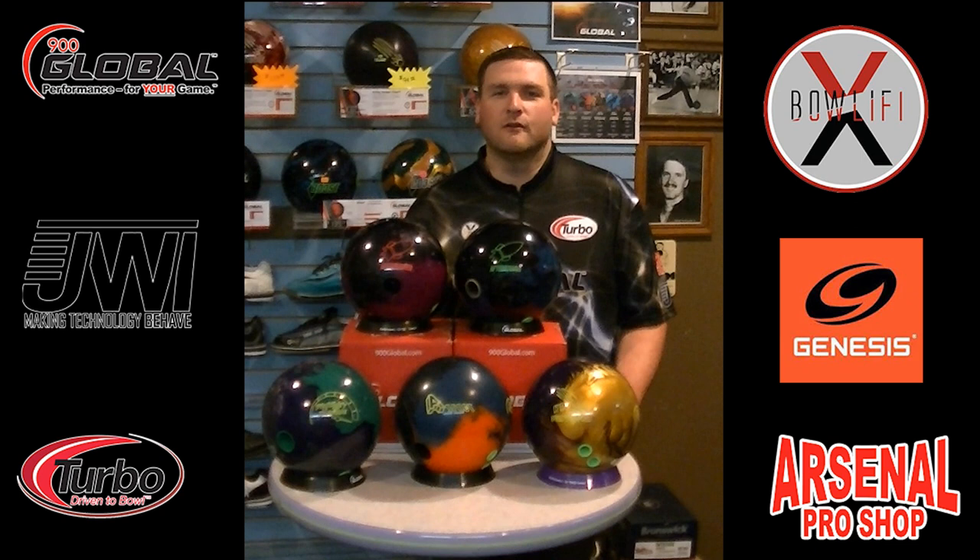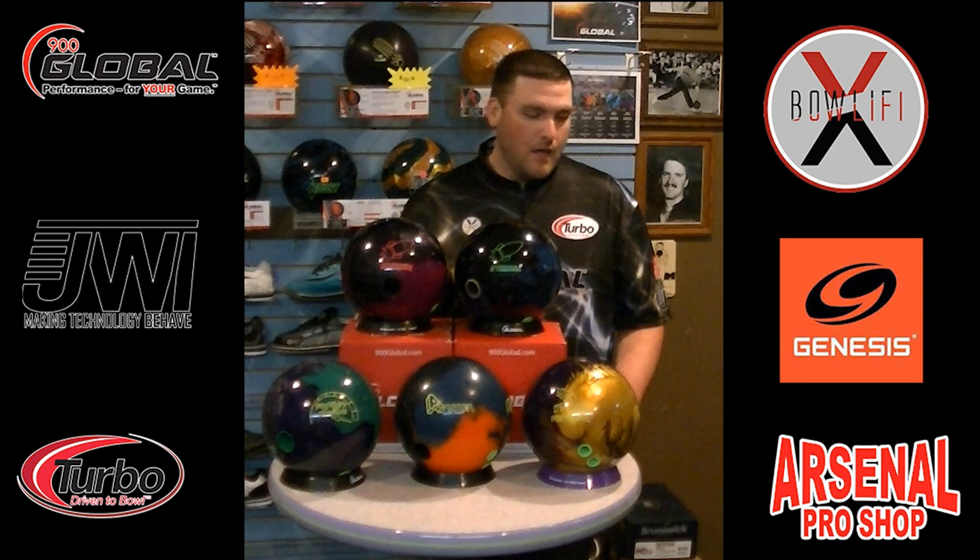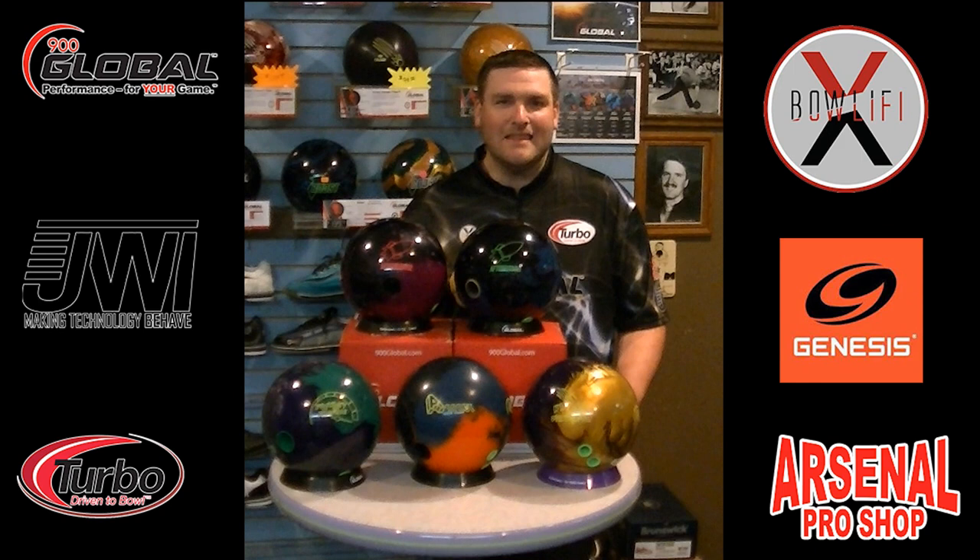Hello everyone, James Wagner here with 900 Global coming to you from KC Bowl inside Arsenal Pro Shop. I'm going to talk to you today about the new products — August 28th is the release date. This is the five ball selection that's coming out. Welcome to the revolution.